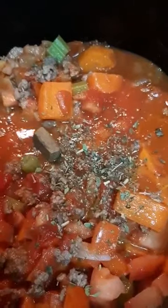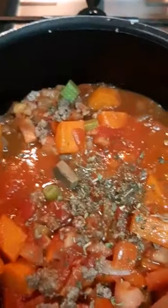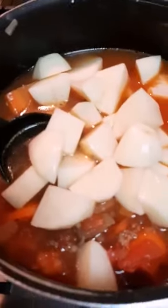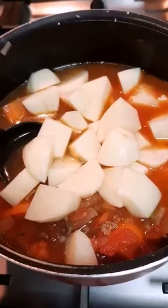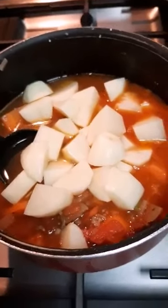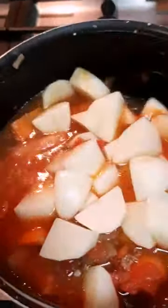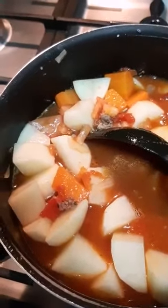I already added in our Italian herbs — just sprinkled it, but you can put one teaspoon if you like — and one beef broth cube. I also added one and a half cups of water since I don't want my soup to have that slimy, thick feeling. Then I add in the potato as well, and we're going to simmer it for 30 minutes.